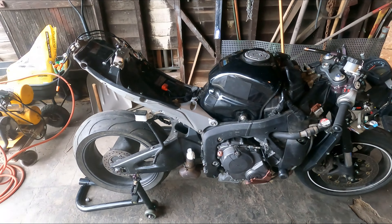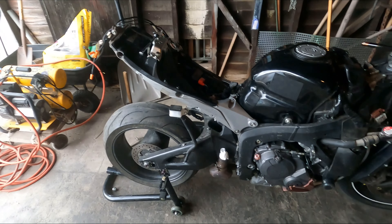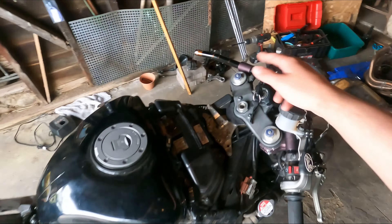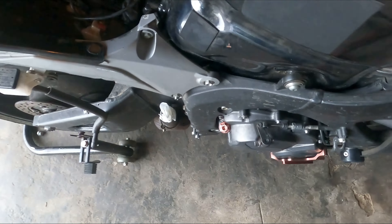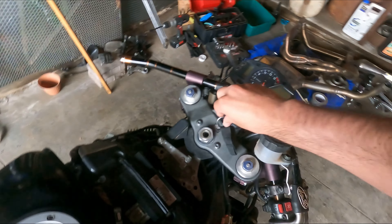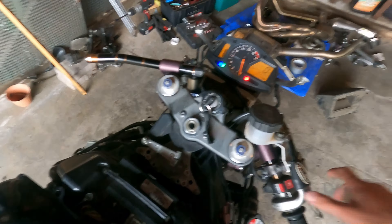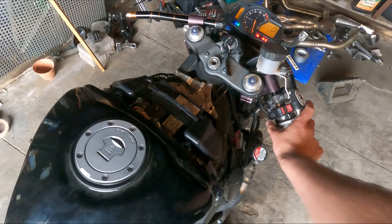All right everybody, we have the bike here kind of torn down. I'm going to put the exhaust on today — that'll be fine. I still have to change the handlebar, get new clutch levers, and also rear sets on both sides. But the bike sounds good, everything's firing up just fine, it's just a little loud.